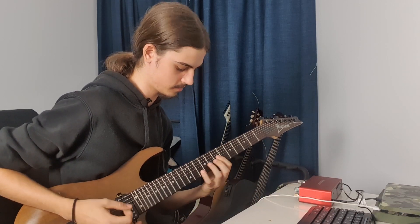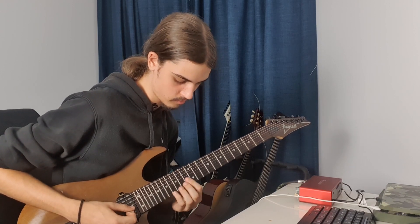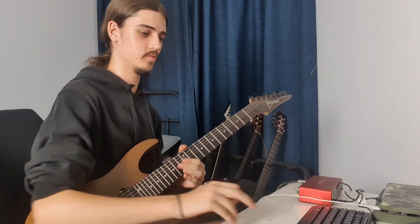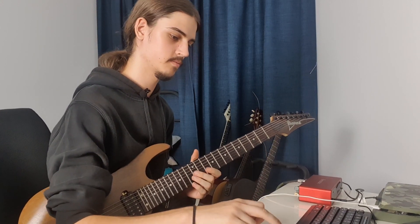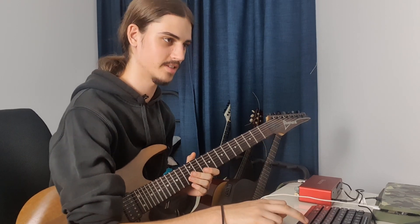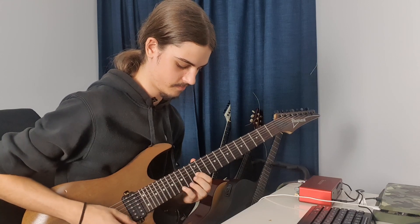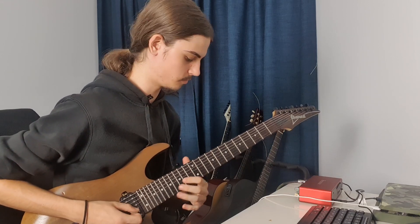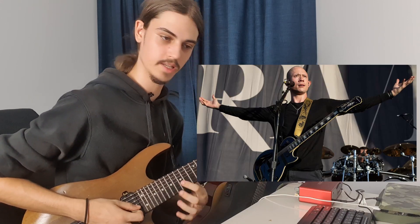Instead of going back here, it just goes... I haven't encountered anything so far that's going to take hours of practice to nail, so that's always nice. He likes his little backwards slides, so like Matt Heafy.